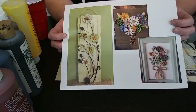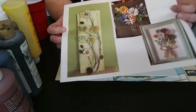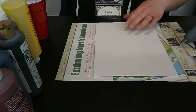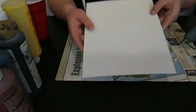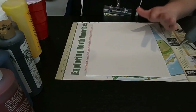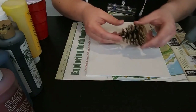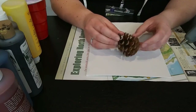The very first thing we're going to do is walk through some of the supplies we have here today. In your kit you should get one of these canvas pieces — this is what we're going to put everything on. You should also get a couple of pine cones, which are pretty important because that's what our floral pieces are going to be made out of.